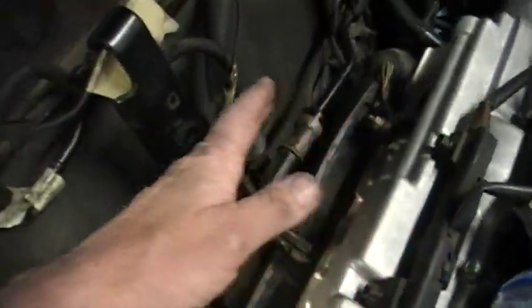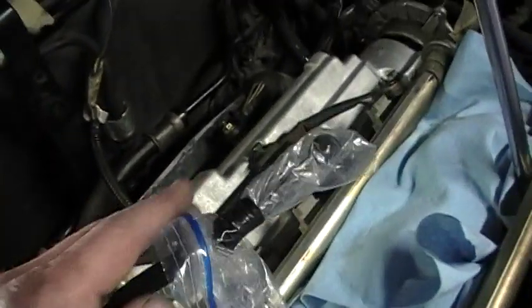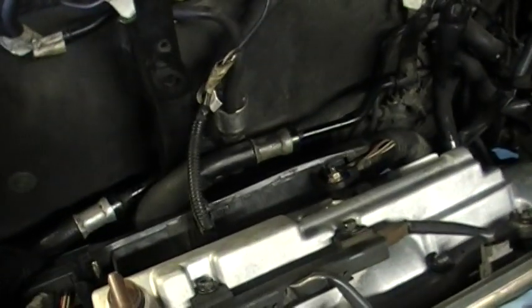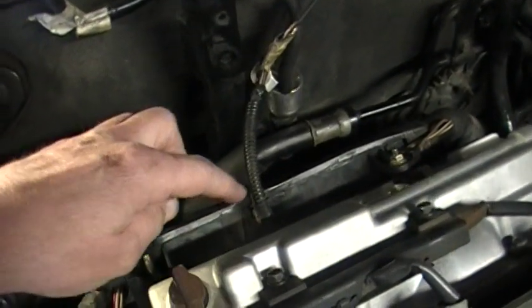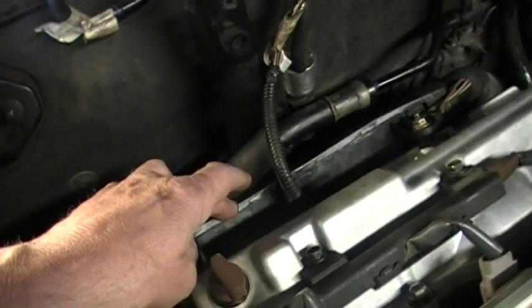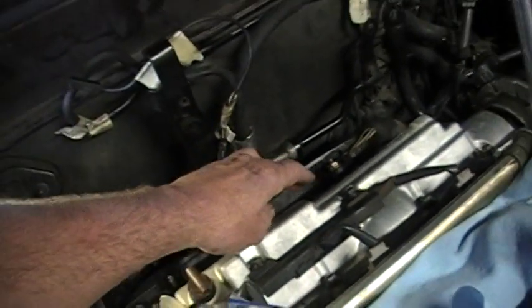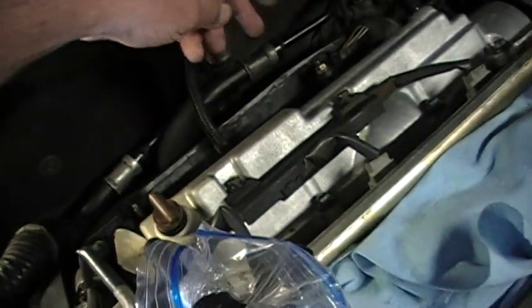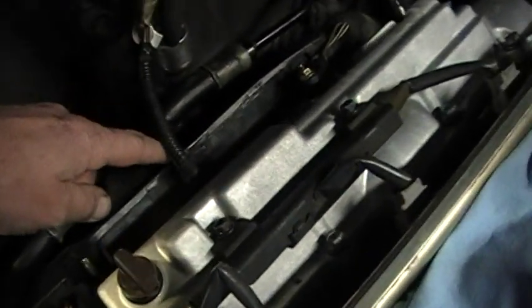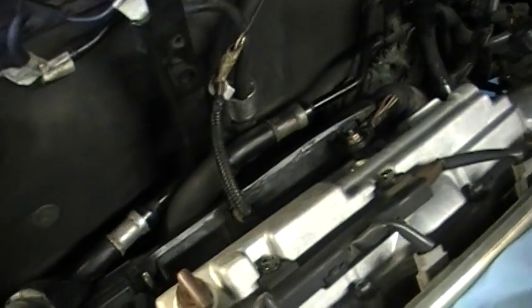This cover lifts up, but in order to get enough room to get it out there simply is not enough room back here. A couple of quick tips: first of all, there are two wires that go down from this to the other side down below the engine. One is towards the rear — right here — it wraps around and goes down and connects to the oxygen sensor on the exhaust on that side.